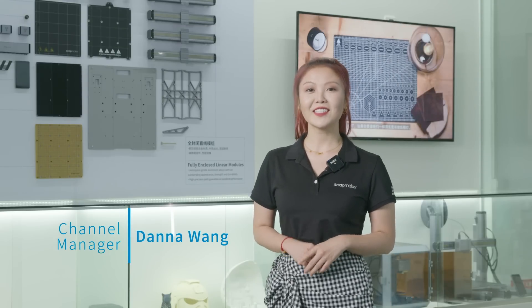Hello Snapmaker family! I'm Dana from Snapmaker. Good to see you all here. Many of you are wondering how the production of Artisan is going so far, so today we will give you a factory tour to show you the progress.